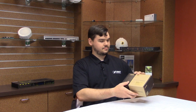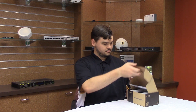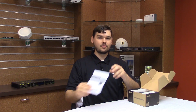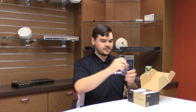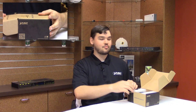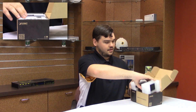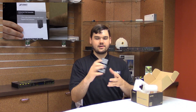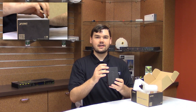Now let's see what comes inside the IPOE-E174 packaging. On top, you have a physical version of your user's manual. Off to the side, you have a wall-mount kit and five Ethernet port dust caps to keep your unused Ethernet ports clean. Here's the unit itself — you can feel how sturdy it is.